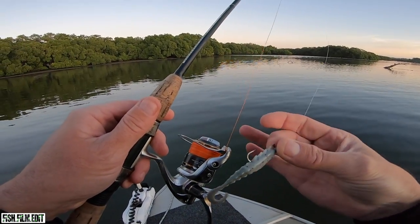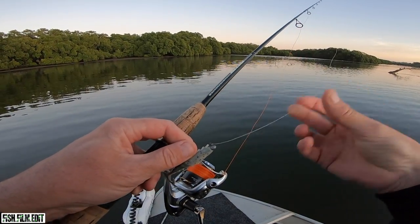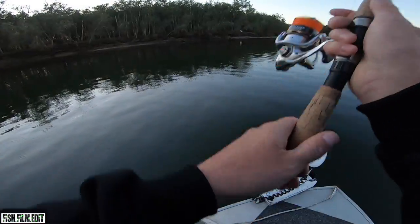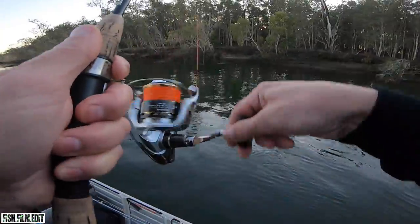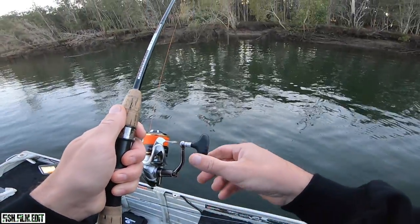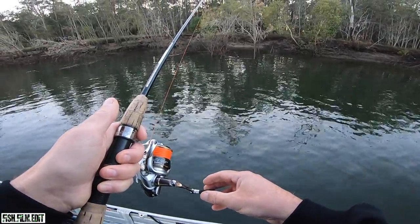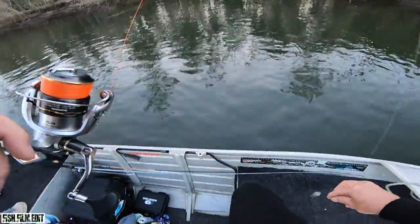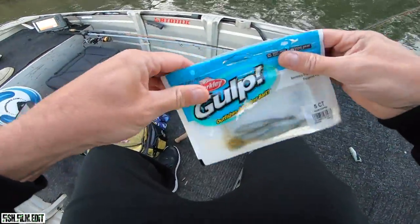Starting out with light gear — 10 pound Nomad X9, six pound Snow Leopard leader, 1/16 little gold swimming shrimp. Starting off with a flathead. Oh he had it — had it again! I was doing my hopping and he ate. He ripped the tail off already. Five in a pack's a bit rich though.